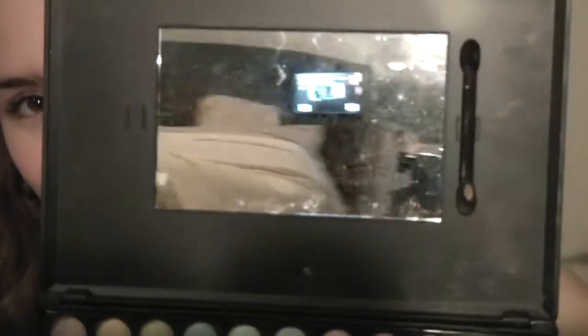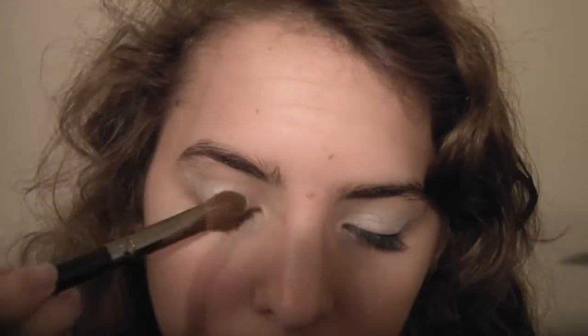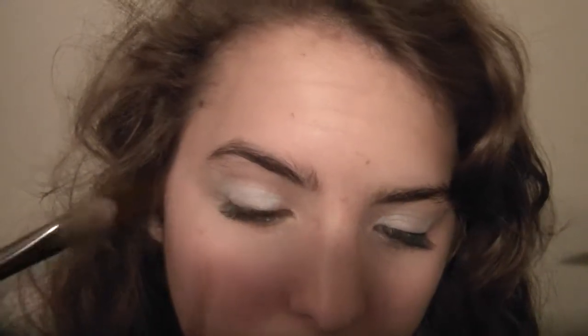I don't have a mirror here so if I mess up I'm sorry — my eyes are bad without glasses. Actually, I do have a mirror. Just a flat brush, and you're going to apply this all over your lid. You really want to pack it on there because it'll just look better.